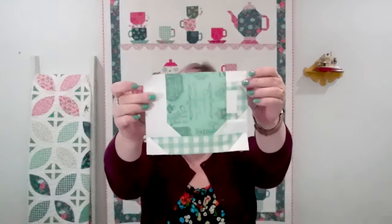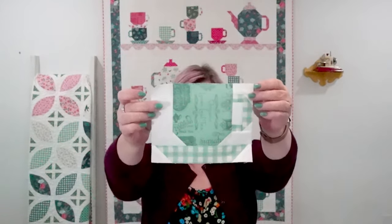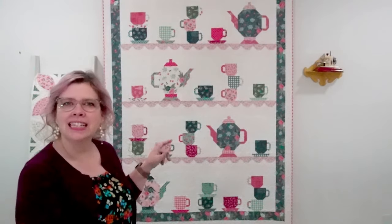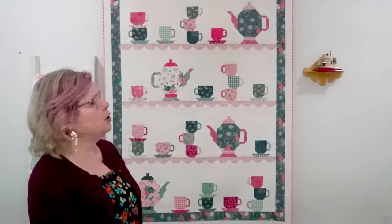All right, we are making up the teacup C blocks — that's what we have right here. It's a very cute little block. These are a slightly different size than the other cups we've made in the Tea Party Sew Along. This is the quilt we're making up together — it's called Tea Party, it's linked in today's video description. I also know several people are just making up a row as a runner, and I love that. I'm going to do that with all the loose teacup and teapot patterns from the sew-along class.